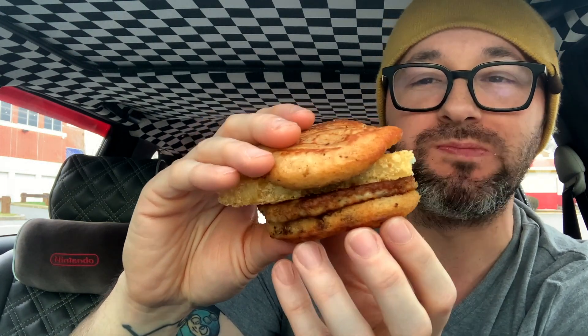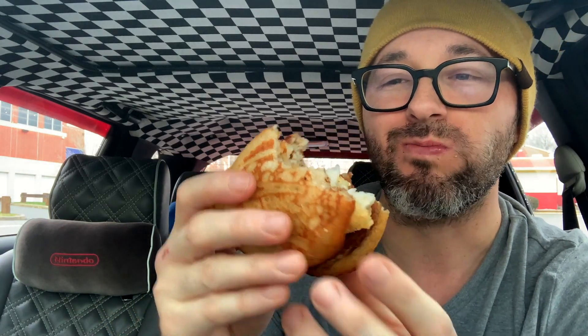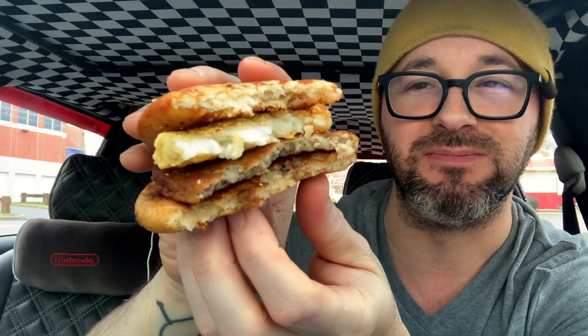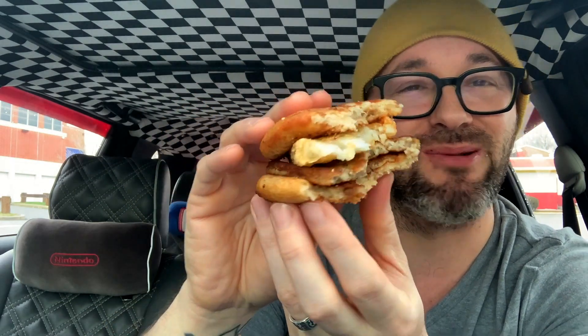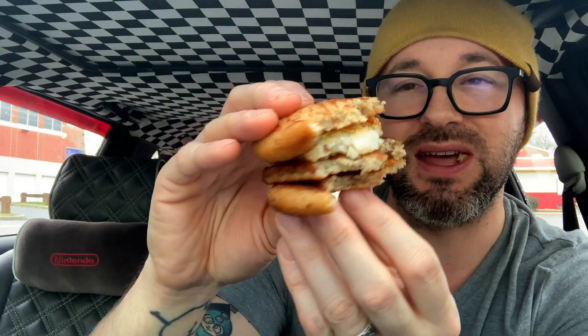Mm-hmm. You get the crunchiness right from the hash brown, a little bit of syrup taste from these little patties. That's a pretty good little hack. Oh yeah, pretty good cheap breakfast sandwich I would say. Definitely a sweet taste with the syrup and the pancake-type buns, a little bit of pepper on that patty. I'm enjoying the crunch with the hash brown though.